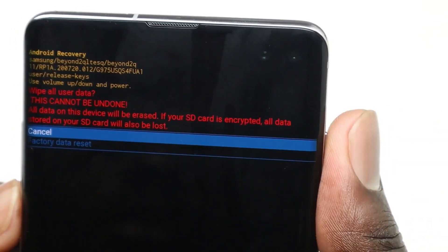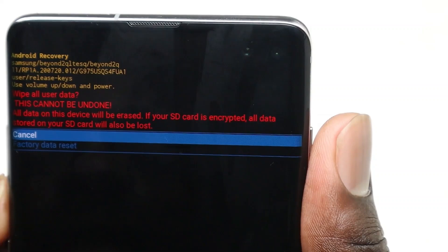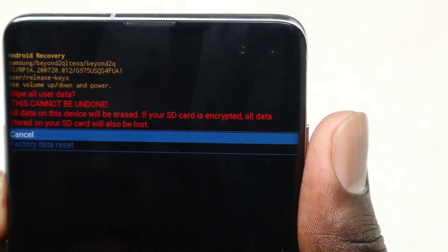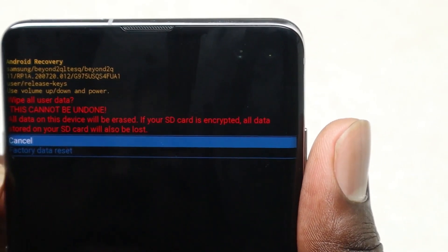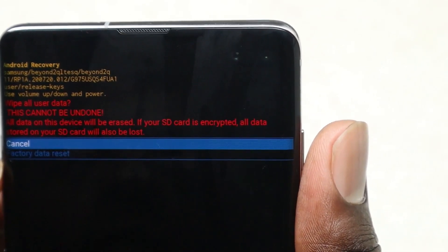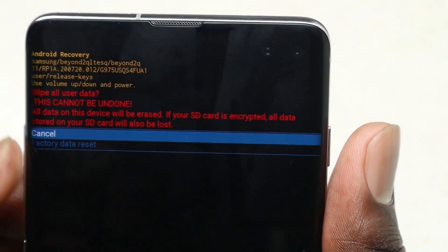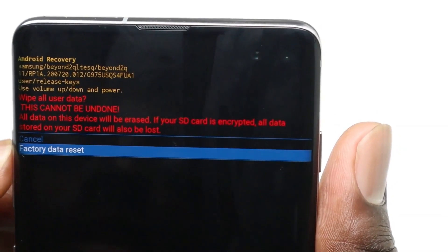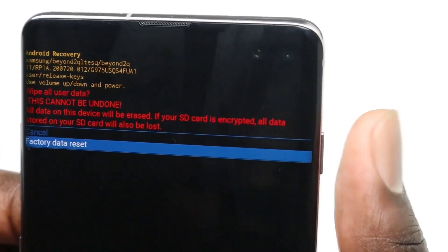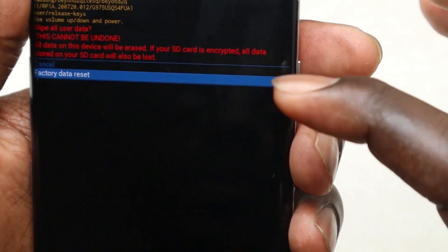However, if you've updated to Android 11 One UI 3.0, they won't bring you that option of selecting yes or no. You just use your power button to select 'Factory data reset.' Once you select that, go ahead and press the power button to confirm.